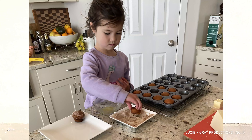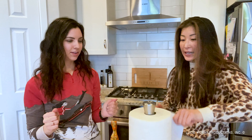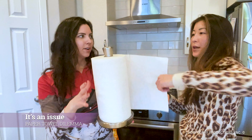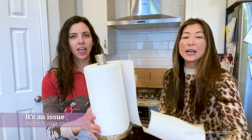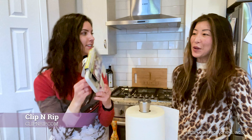Have you ever had a super messy moment, like say you're baking in the kitchen with the kids and you can't grab a piece or two pieces from the standard paper towel holder? You just start touching the top, you don't know which way to go, it gets stuck, the whole thing can just get messy. So — QNV Clip and Rip!